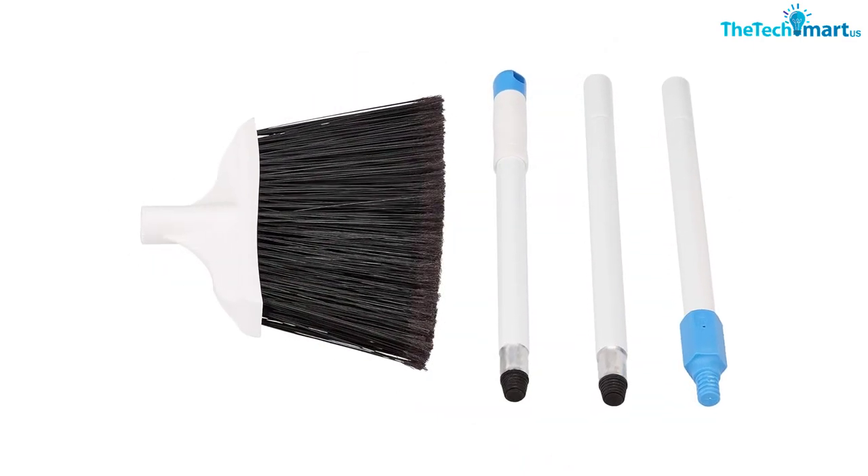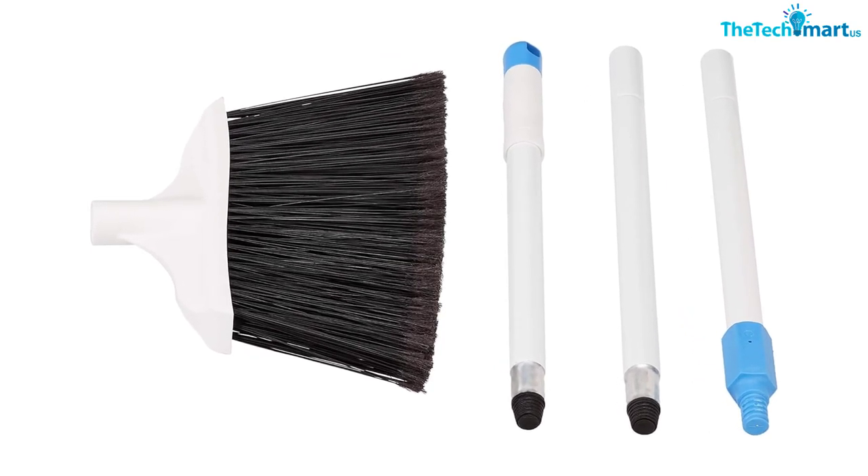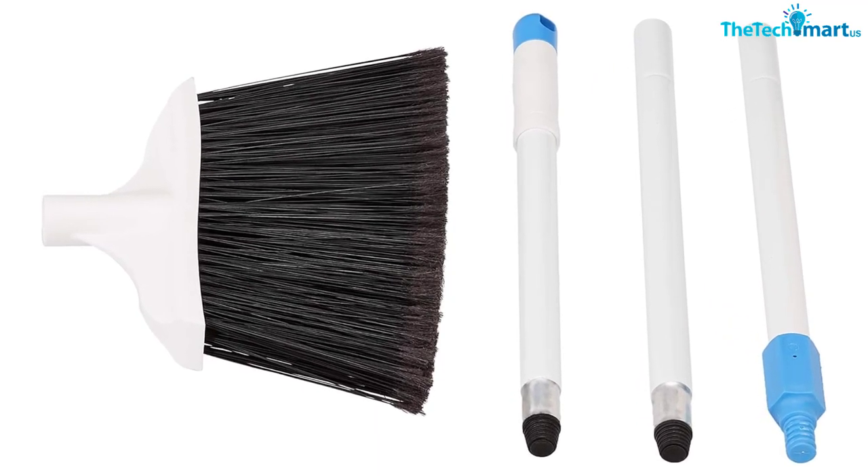With thousands of positive reviews, one buyer wrote: the compact size of this push broom is ideal for my use. It gets into corners, I can maneuver it easily, and it hangs up.